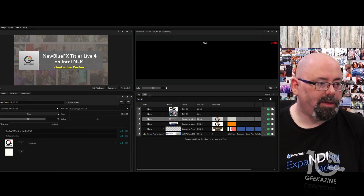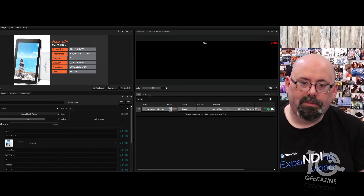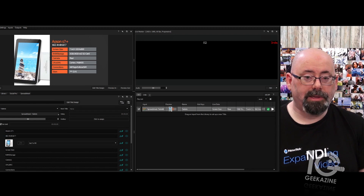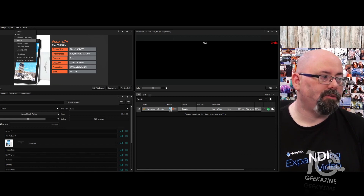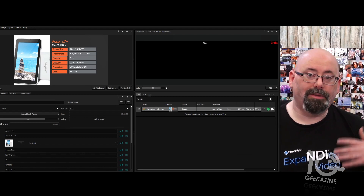You can create NDI ports — I have two of them. About a month ago I did my 50 tablets comparison, and that's what the second one is. I'd set each up as a separate source in Wirecast. The more tabs you have, the more NDI options you have. You don't have to use NDI — you can do AirSend, HDMI, or direct to OBS. But I love NDI because it just works.